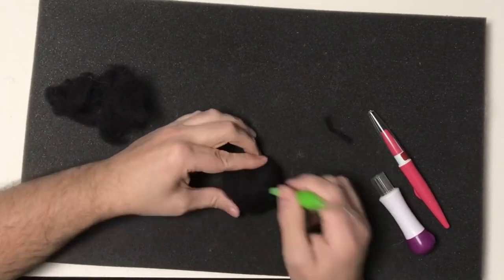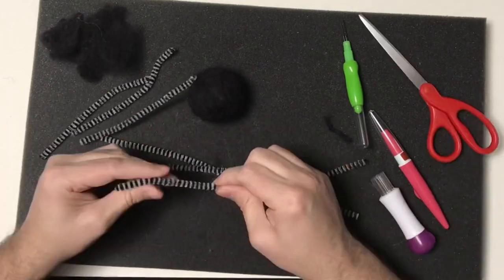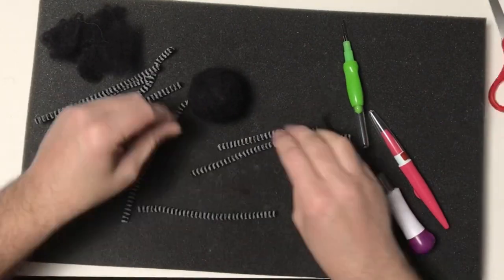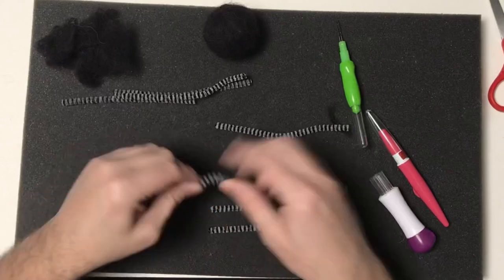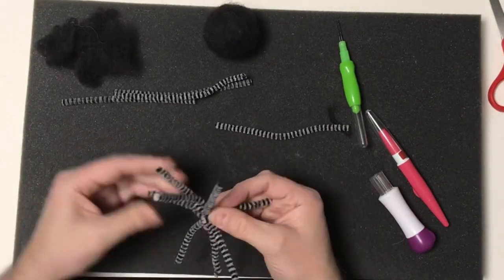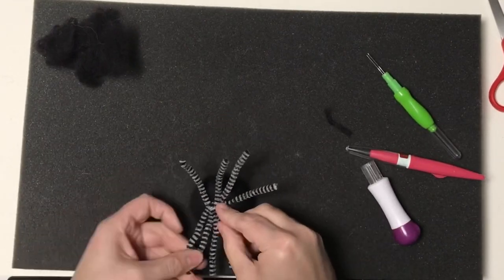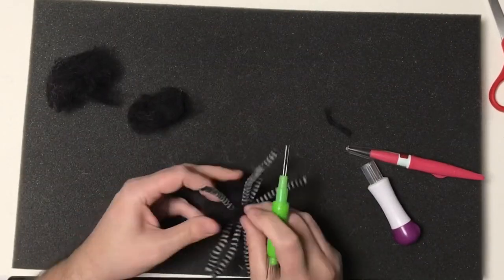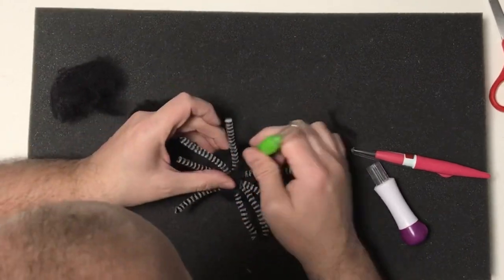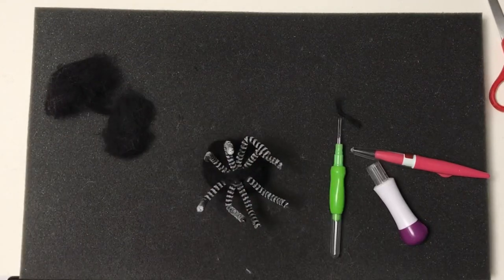What's different about this spider compared to any of my other needlefelt projects is I'm going to use pipe cleaners. I found these really cool pipe cleaners in my wife's art room and I thought they'd work great for the spider's legs. For some reason I grabbed four of them and thought I'd cut them in half and have eight legs, but I'm actually using them to go all the way across, so each section is a leg — I actually had twice as many as I needed.